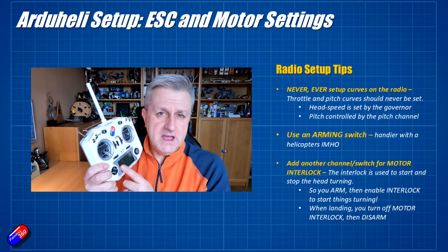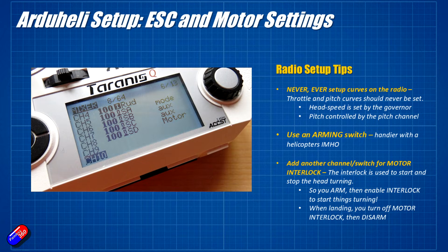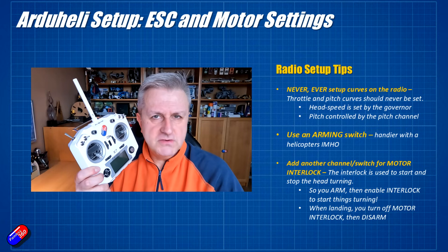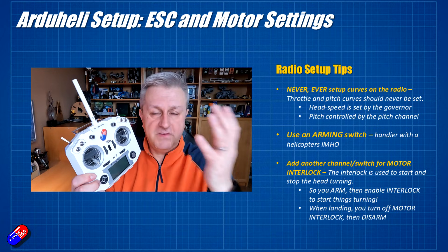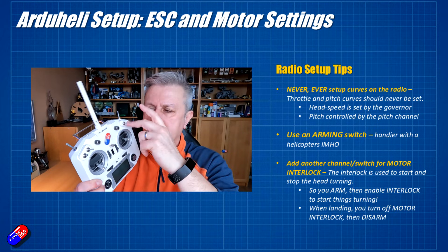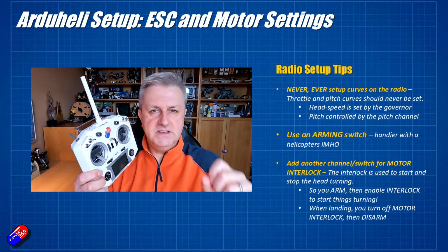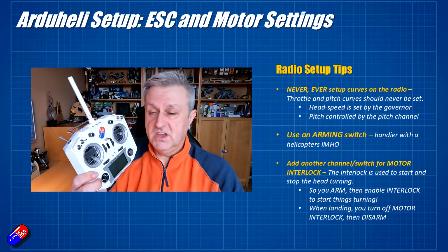There are four main controls as I've shown already — see the head setup video. There are two additional controls you're definitely going to need: an arming switch, and a motor interlock switch. In ArduCopter it's a two-stage arming process, which is a very good idea because once a helicopter starts spooling up things can get exciting quickly. You arm the copter first — ArduPilot is ready, all systems on — and then only when you're ready to fly, you flick the motor interlock, and the ESC starts spooling up. When landing, motor interlock comes off first, then you disarm when you're safe.